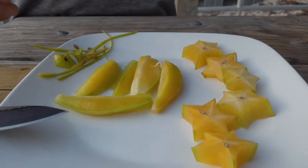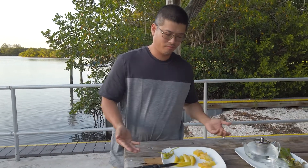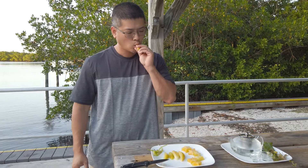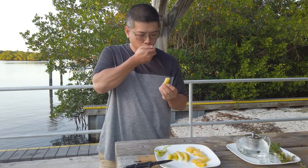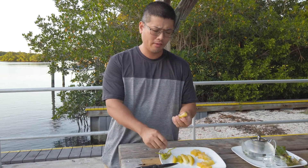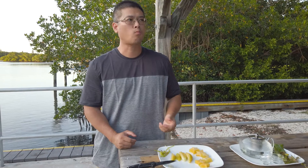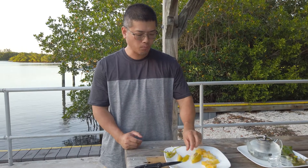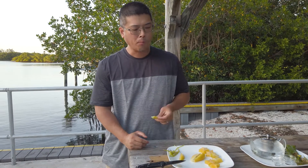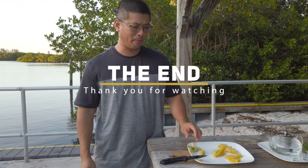Normally we have two ways to cut the star fruit: the traditional way and another way I call my way. All right, let's taste it. This Kerry variety is super sweet — no sour, no tart flavor, super sweet. Thank you for watching, we'll see you later, bye-bye.